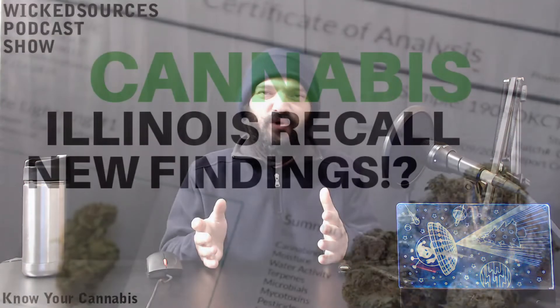Welcome back everybody. I hope you guys are having a fantastic day. Wicked Sources, my name is Mike, and there were some questions looming around my head after I covered a story last week regarding the Illinois Cannabis Recall.